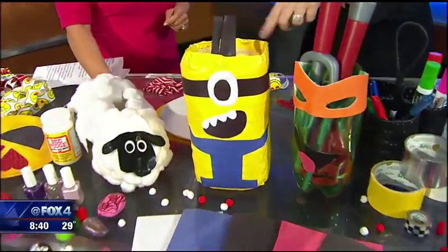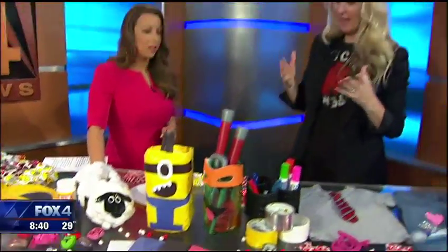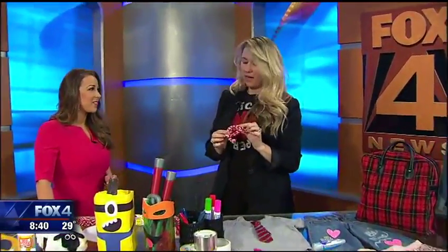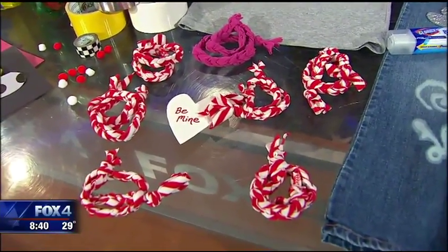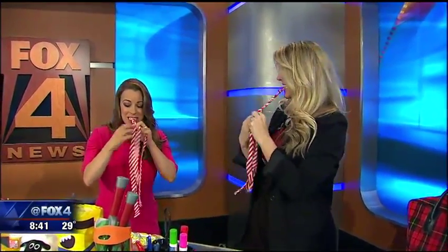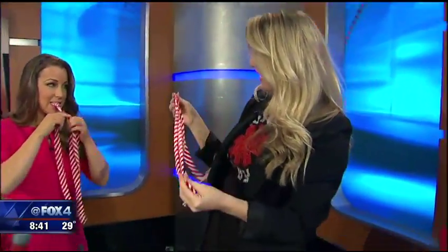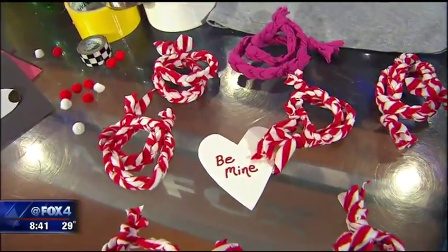A water jug decorated with electrical tape and duct tape — you just use Modge Podge over the top to adhere it on. I got all of these things at the thrift store for under $10. Then take the fabric from a T-shirt, tie it in a knot, and braid it all the way down, tie another knot at the end, wrap it up, and attach a little heart that says 'Be Mine.' So cute!